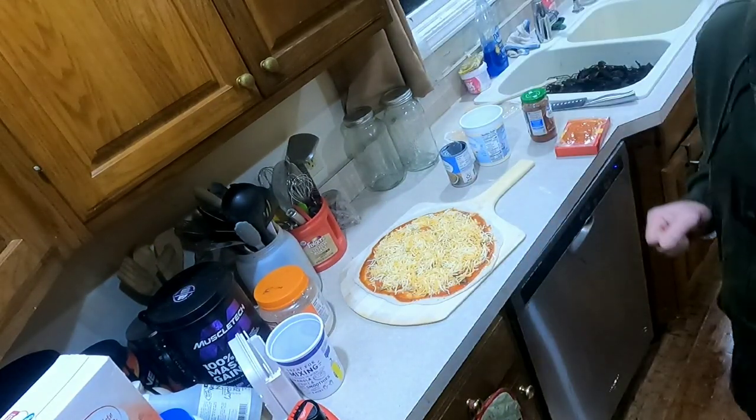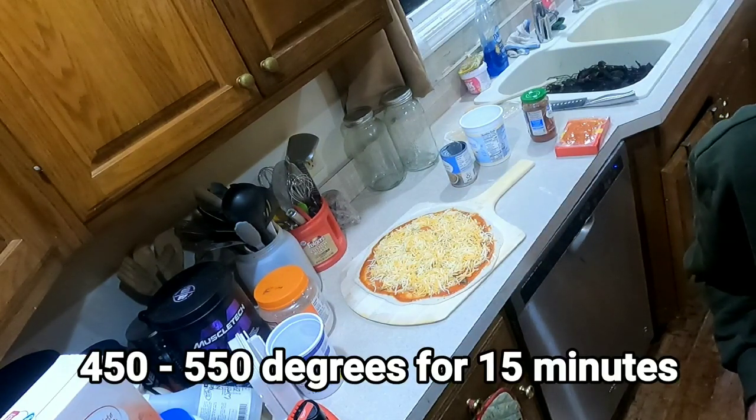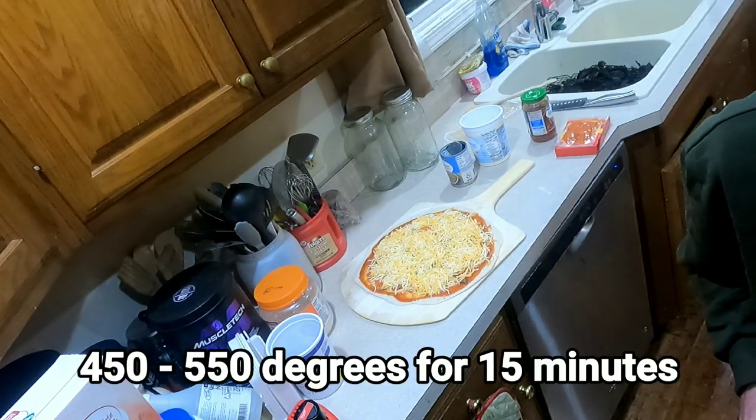My pizza oven — I usually set it at 550 degrees. 550 degrees is pretty hot.